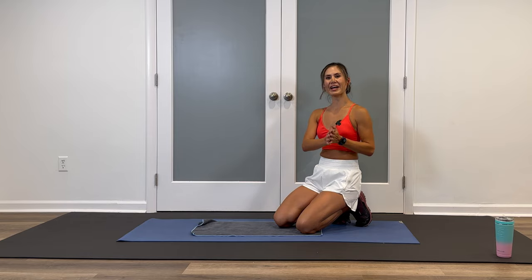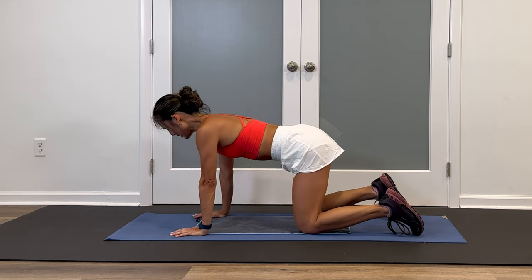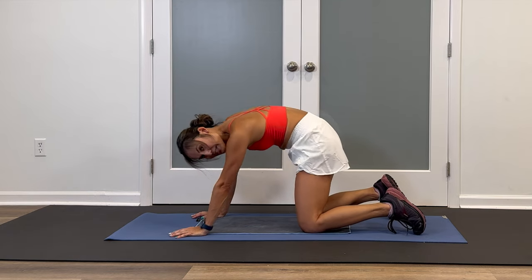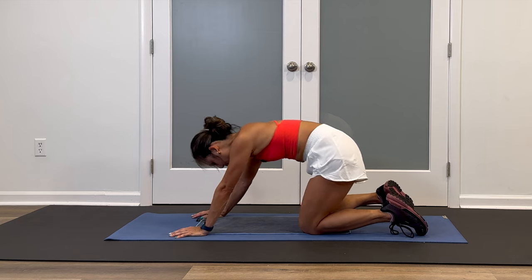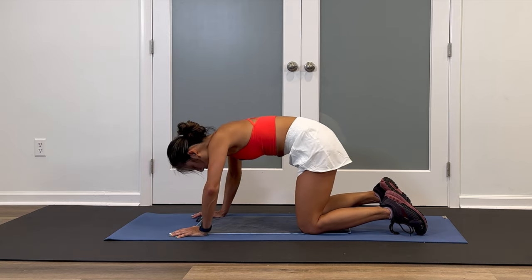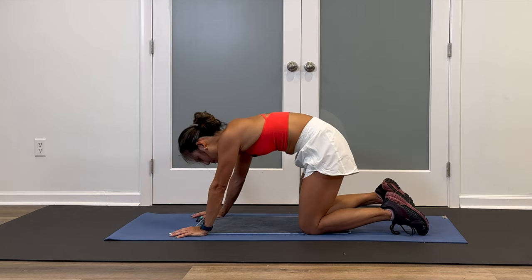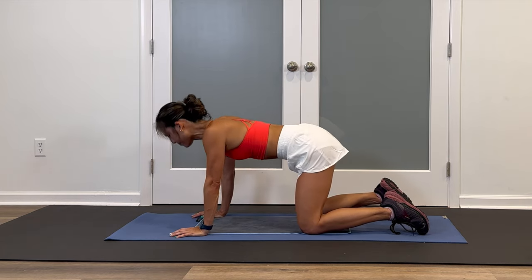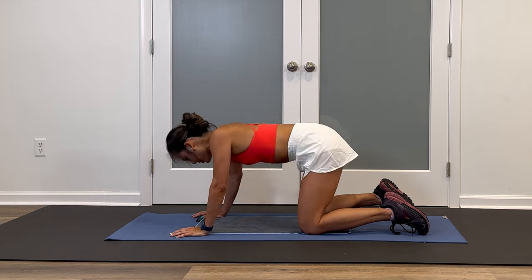Great job at that workout. Let's stay on the ground for your stretch. Go into tabletop position, hands and knees — let's do some cat cows. Deep breath, inhale, exhale, push the floor away, round that spine. I like to add some little hip circles — that's up to you. Let the heart rate come down. Center up, flat back, gaze forward. Exhale, pull it in, let's circle the other way. Drop the hips down and around, taking your time. Center up, flat back.